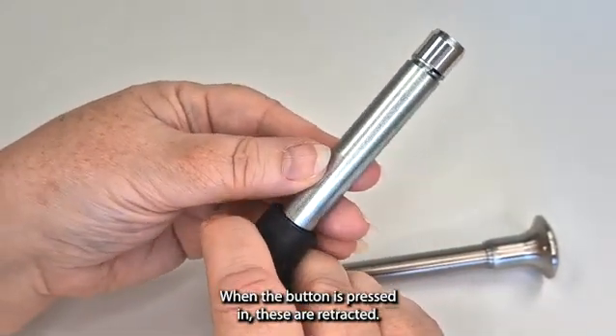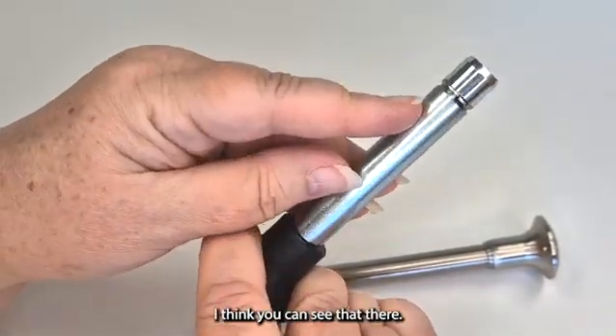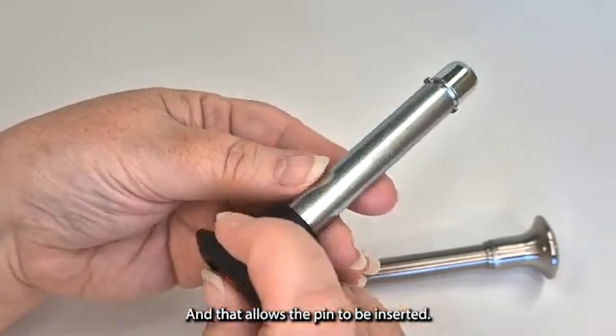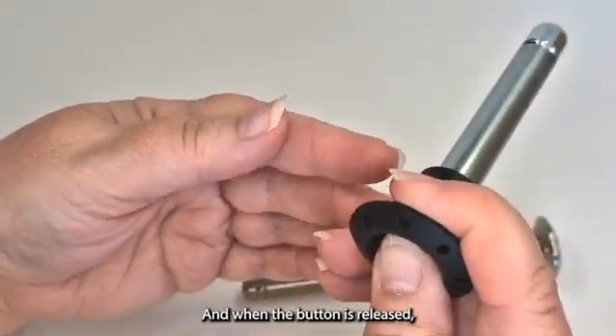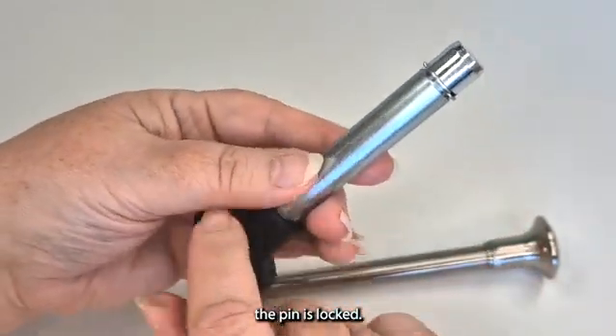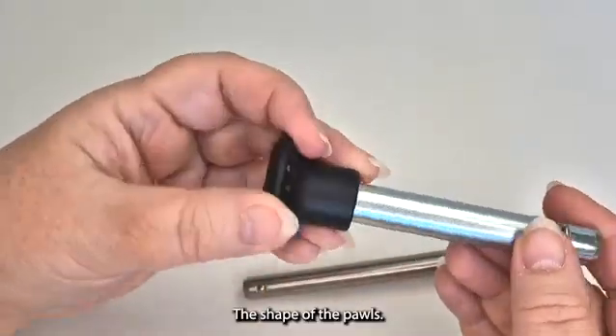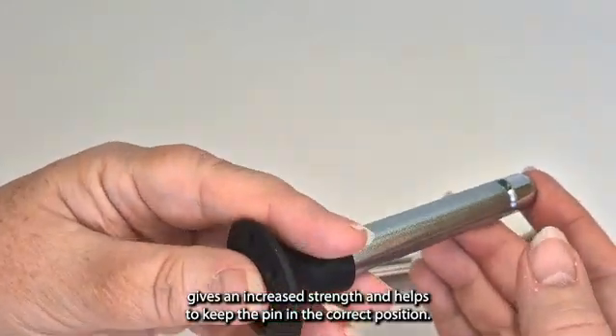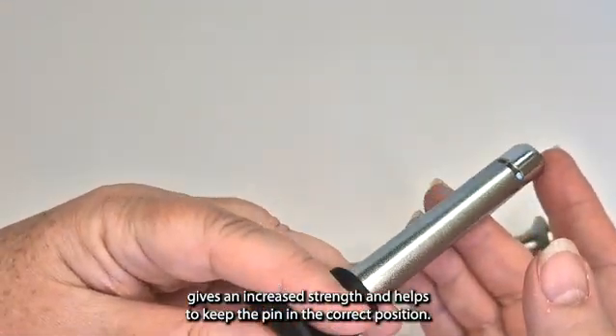When the button is pressed, these are retracted — you can see that — and that allows the pin to be inserted. When the button is released, the pin is locked. The shape of the balls, this rectangular shape, gives an increased strength and helps to keep the pin in the correct position.